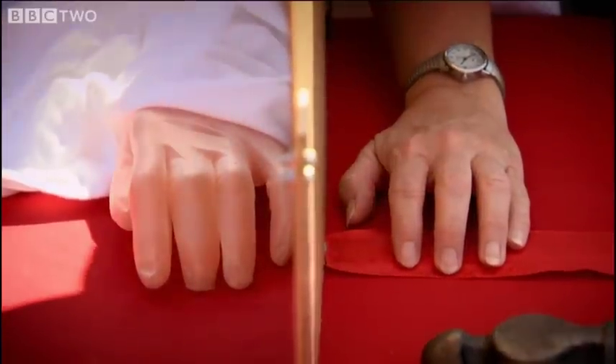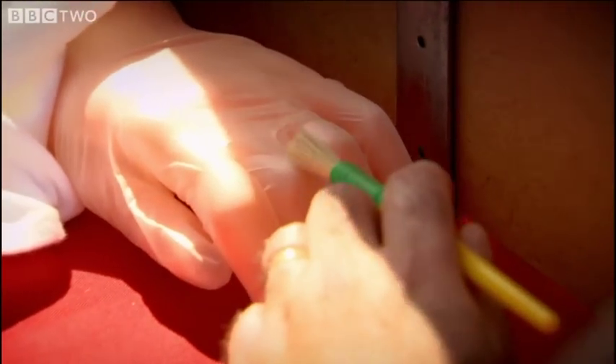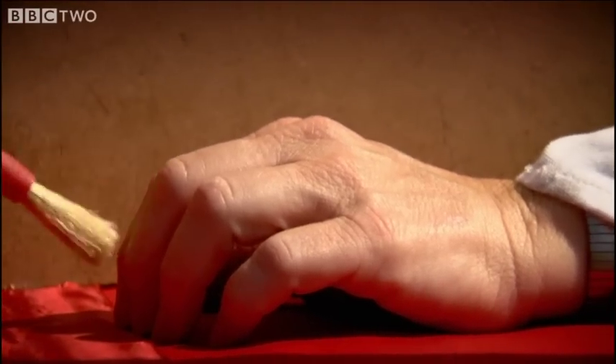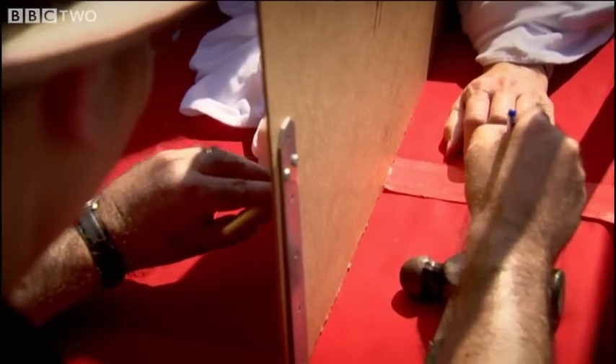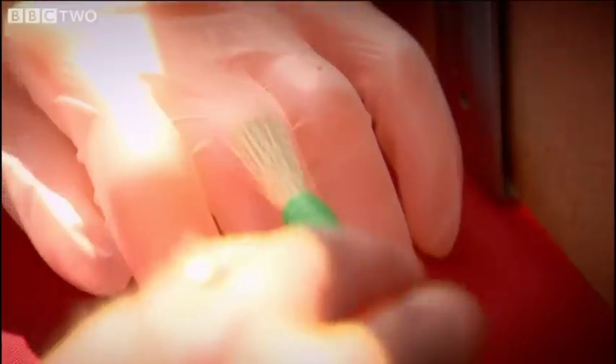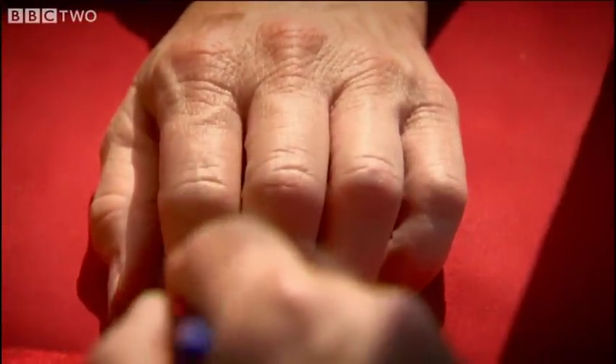Could you imagine that being your own hand? What we're going to do is we're going to stroke your finger simultaneously — the rubber finger and your real finger — and hopefully this will convince you that the rubber hand is your own, that your brain will actually adopt this hand. Simply watching the rubber hand being stroked at the same time as the real hand is enough to trick the brain into adopting it as its own.